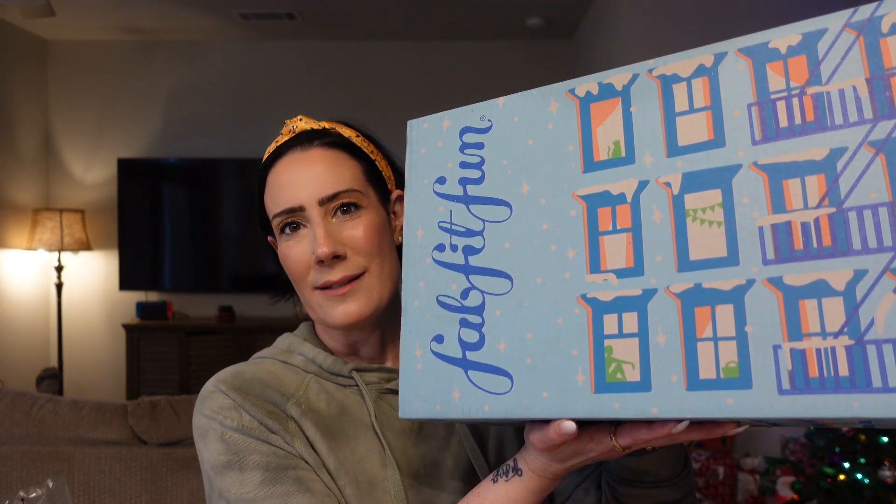What's up friends, welcome to my channel. In today's video we are going to be unboxing my winter 2022 FabFitFun box. If you don't know about FabFitFun, it is a seasonal lifestyle subscription, so you get a bunch of different varieties of products — everything from cooking to fashion to skincare, beauty, you name it you're probably going to find it in the subscription.